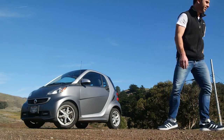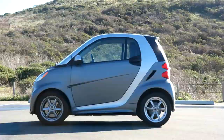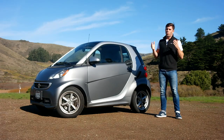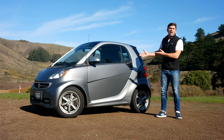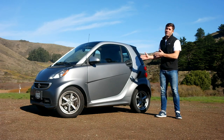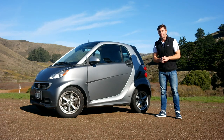Smart for Two review. Before reviewing a car, I tend to read about it, watch videos about it, drive it a bit, just so I know what I'm getting myself into. But today, I'm just going to get in and drive. This is going to be a 100% objective review.